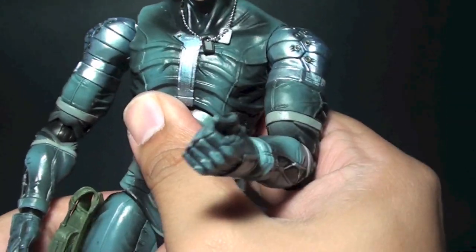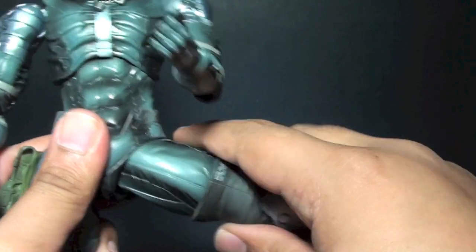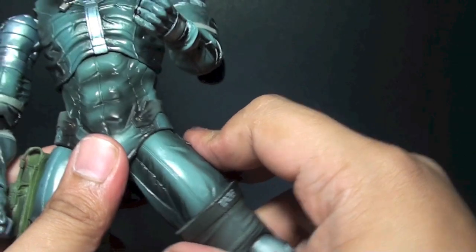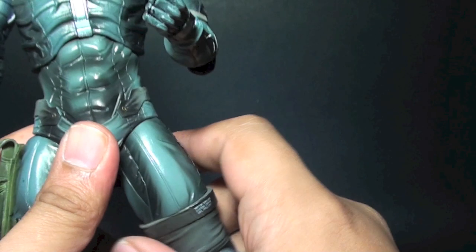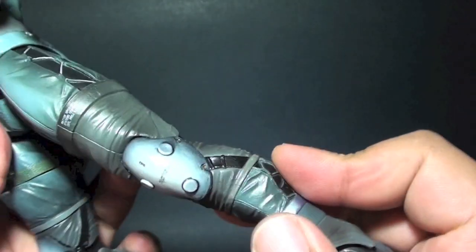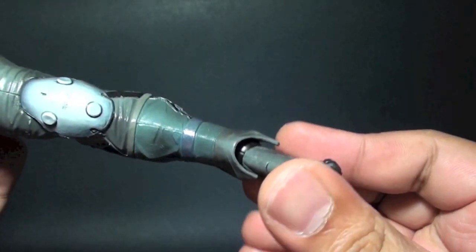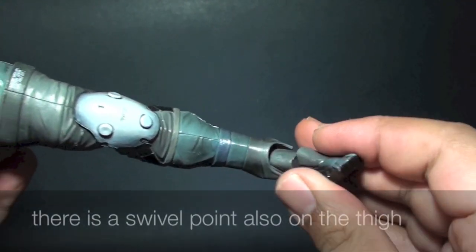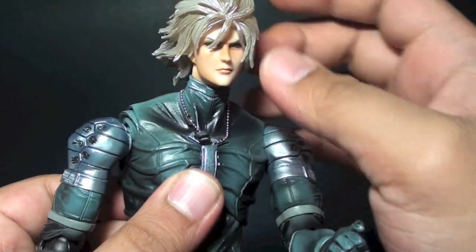There is leg movement right here, and at first you might not be able to spread the legs evenly, but once you get the hang of it you can get a 90-degree angle. Double-jointed knees right here, an ankle joint, and there is a cut right here for the feet — so very cool.